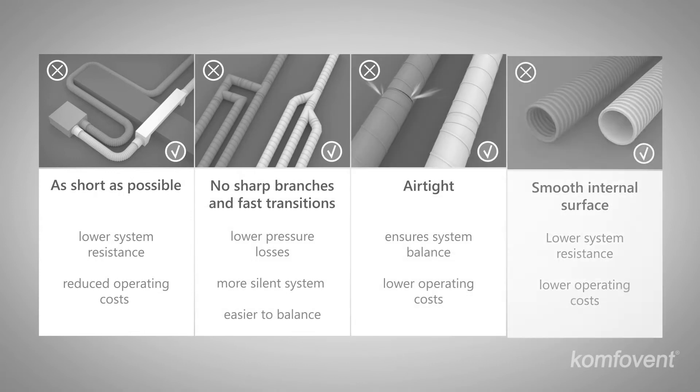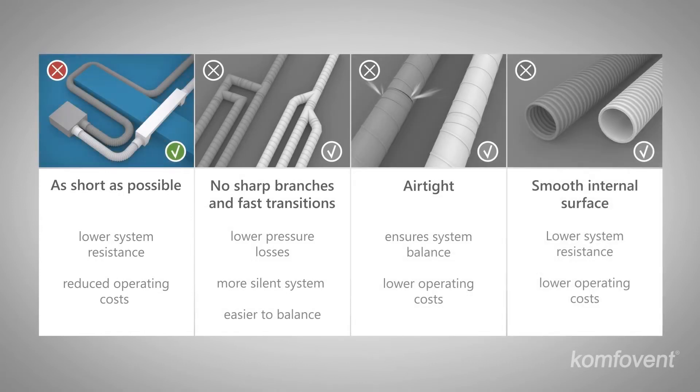The duct system must be as short as possible, have no sharp branches and fast transitions, be airtight to avoid air loss and prevent pollutants from entering, and have a smooth internal surface.